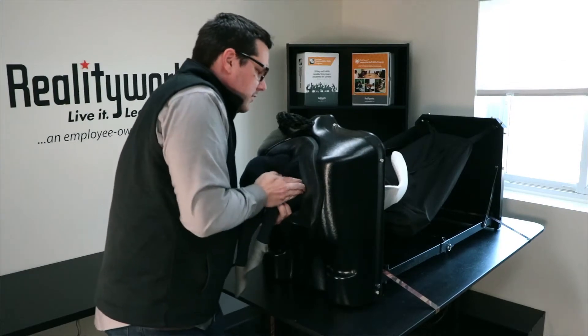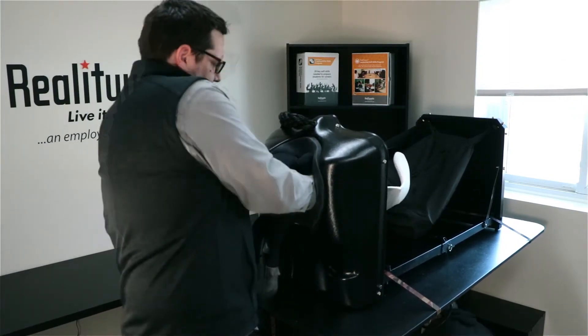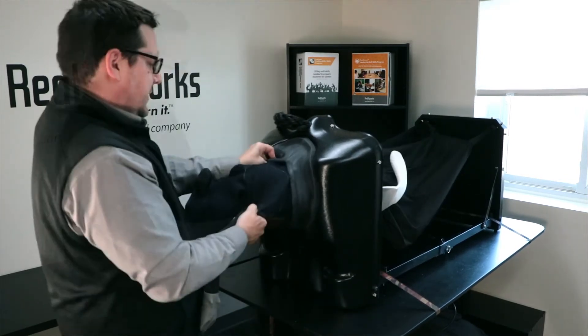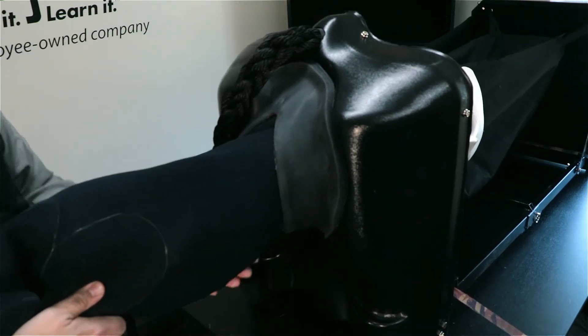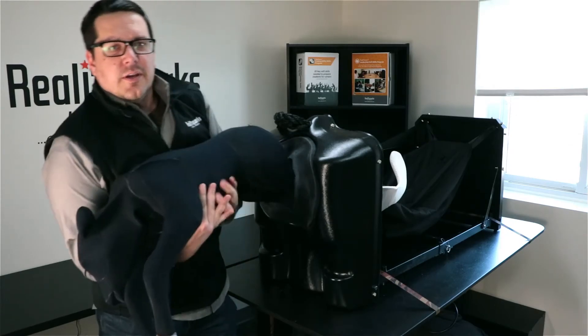It's now kind of stuck in the shoulder blades, so moving that and allowing it to come out — but then it's stuck in the hip area. Working through here again, I can go in, help it through, and then pull our calf out completely.